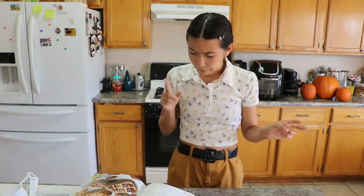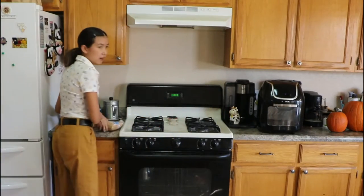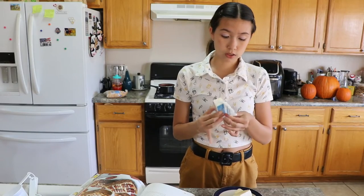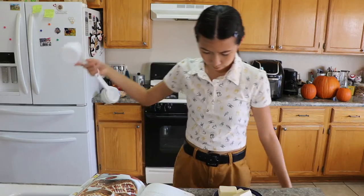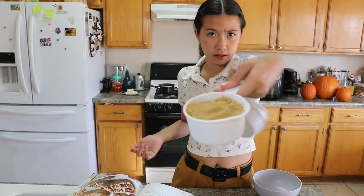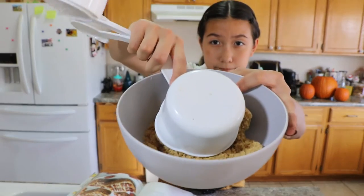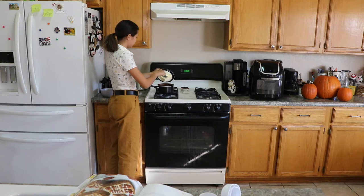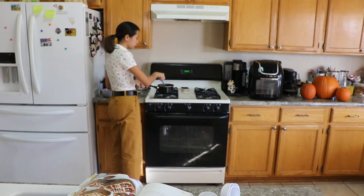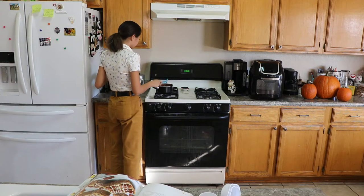Now we melt butter and brown sugar together in a small saucepan over medium heat. I guess it didn't matter whether I warmed the butter up or not. It's two-thirds cup of unsalted butter. I'm measuring out about two cups worth — that looks about right. Now we grab a spoon and pour the butter in. You're not missing out on much, it's just butter melting.